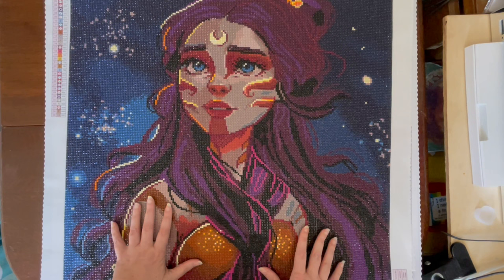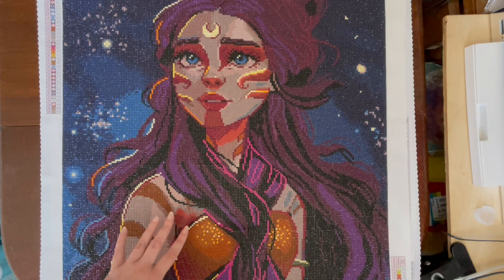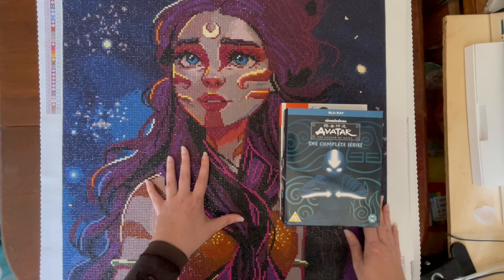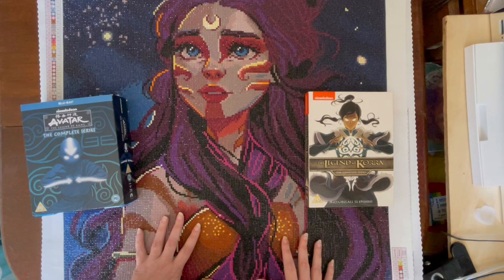This was actually one that my subscribers voted for in my stash countdown video series. Because I'm a huge fan of Avatar: The Last Airbender, I actually did this one while watching it — I was curious to see what I could get done first, the kit or the series. It turned out I managed to complete all of Avatar: The Last Airbender and got up to season two, episode 11 of Korra.